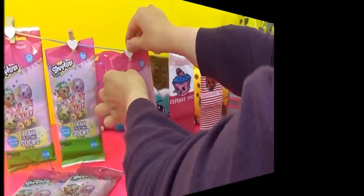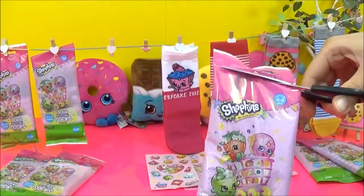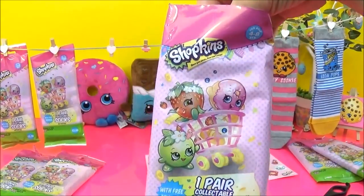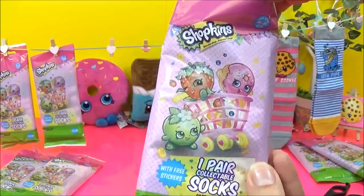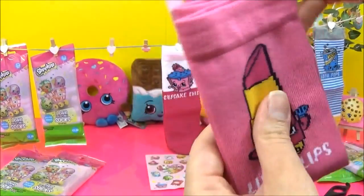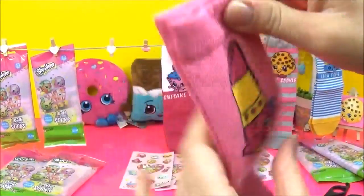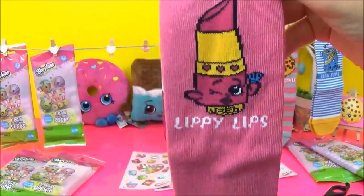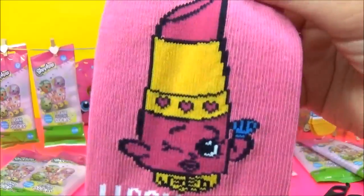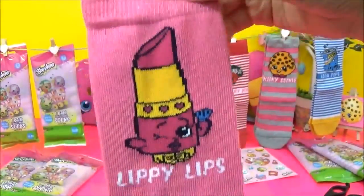So cute — it doesn't look stripy. One, two, three — oh! Lippy Lips! I wanted Lippy Lips as soon as I saw the socks. When I saw that they had done Lippy Lips I really wanted it, so I'm so excited about that! Yay, Lippy Lips! It's just all pink — that is awesome.